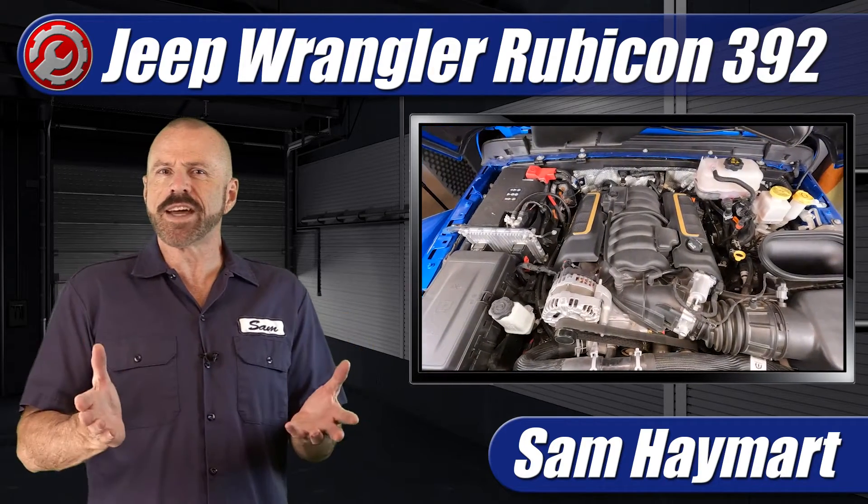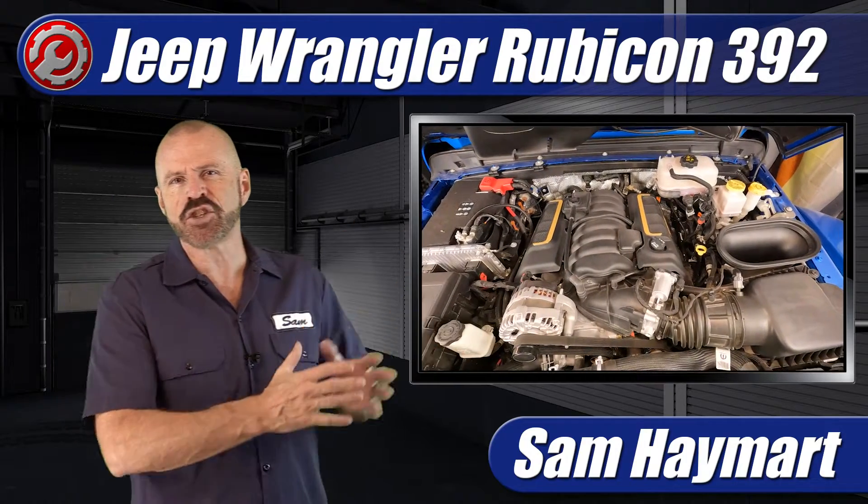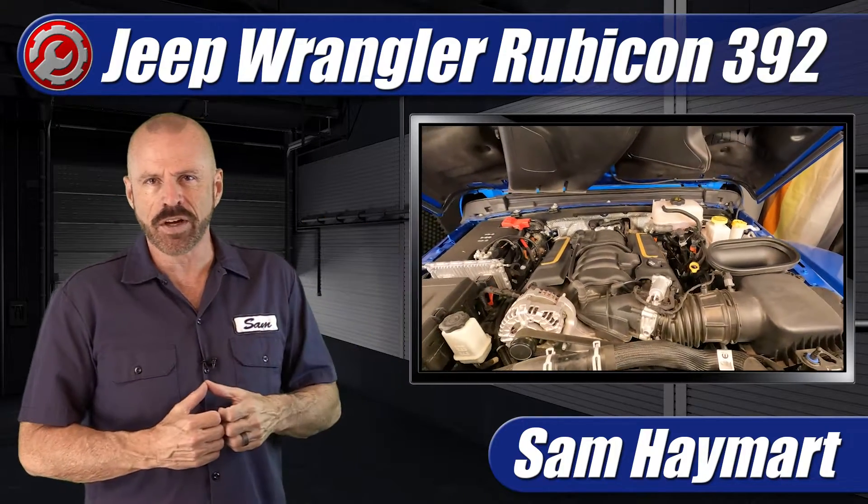Hey my good friends, Sam Hamart with Test Driven TV. We've recently test driven the Jeep Wrangler Rubicon 392 with the big V8 shoehorned under the hood, so we're going to take a tour of the engine compartment, outlining the major technical features of its V8 as well as the maintenance service points.